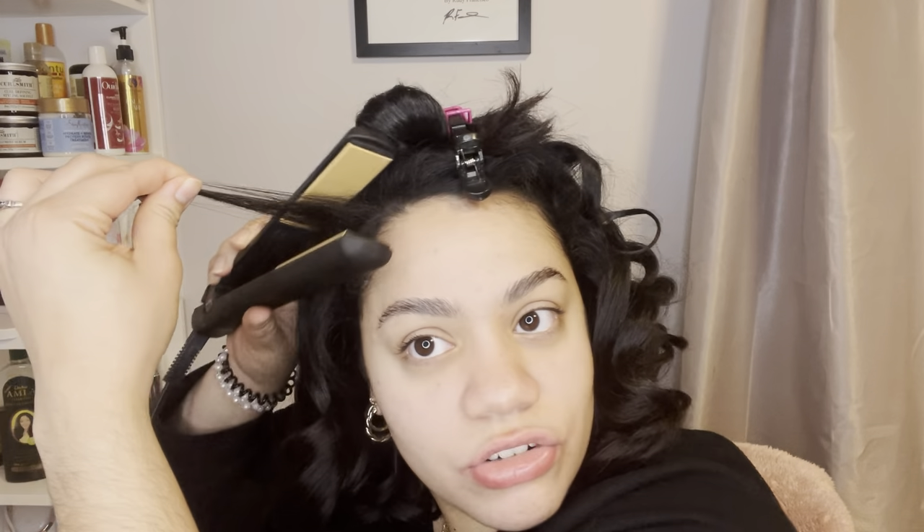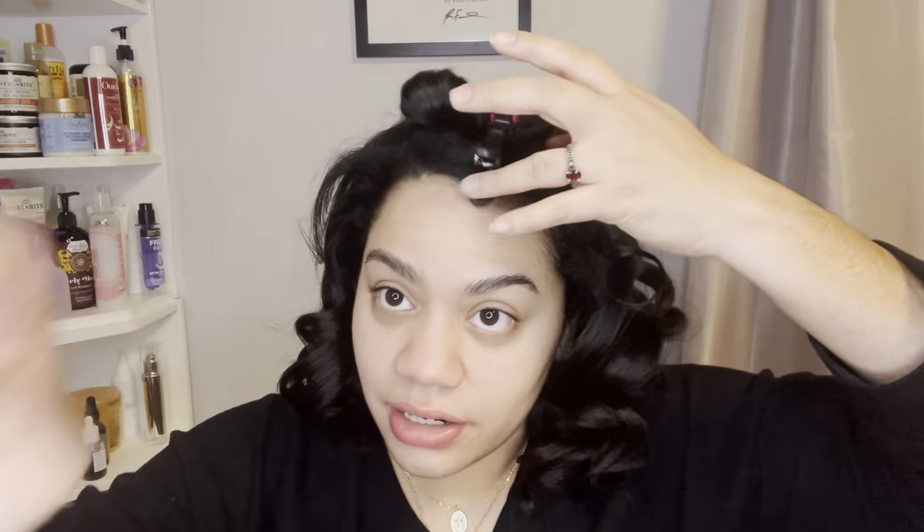I'm going to use my straightener just for this one piece to fix it. I'm so excited — it's going to look so good. I always leave a little piece here that I fix with the straightener because of a huge flyaway. Then I'm going to start bringing my hair to this side. Look how pretty it already looks.